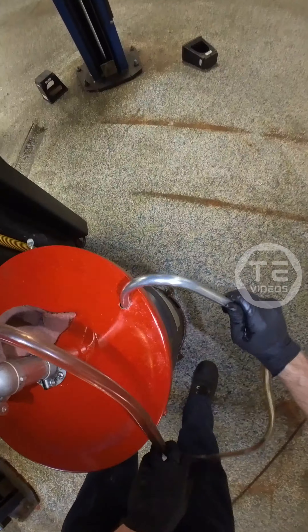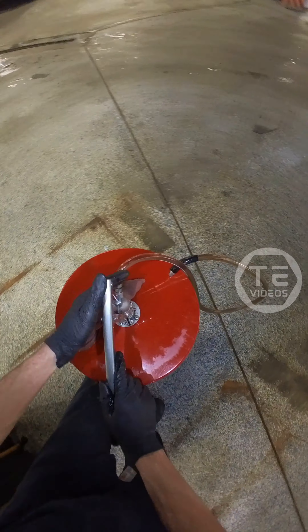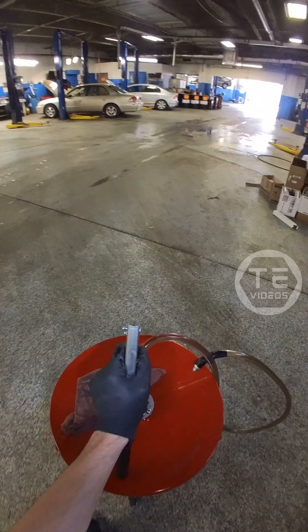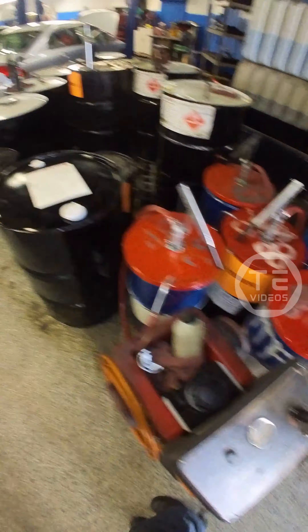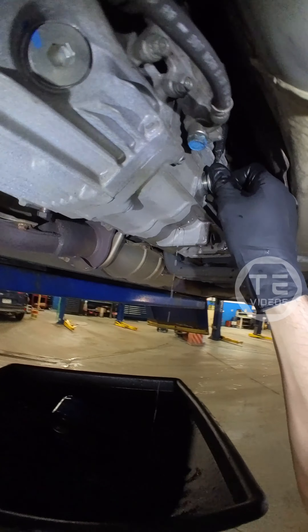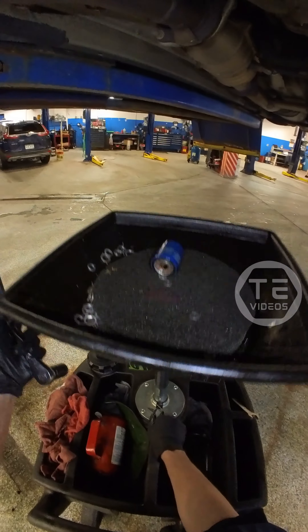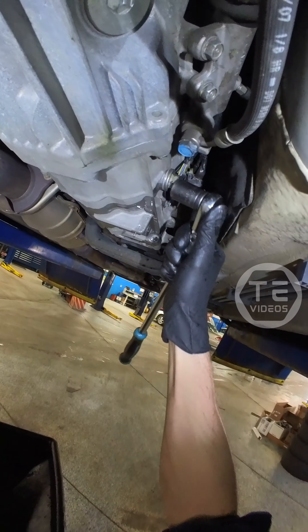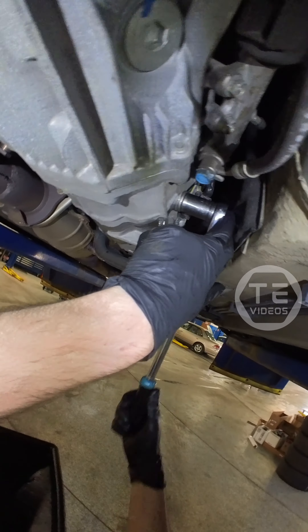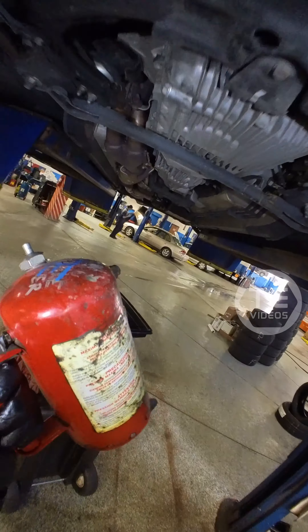Dripping. In you go. Get some juice up in here. Oh there's a washer right here, bud - my bad.